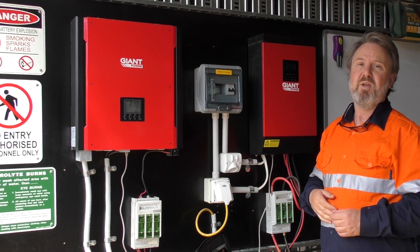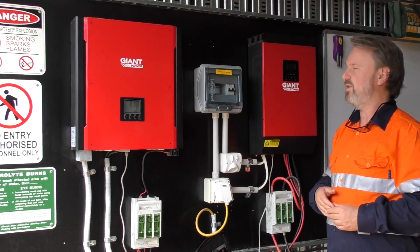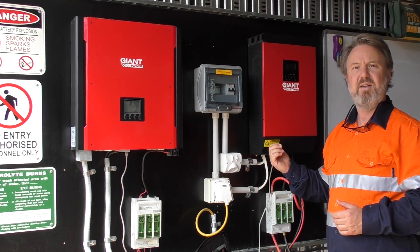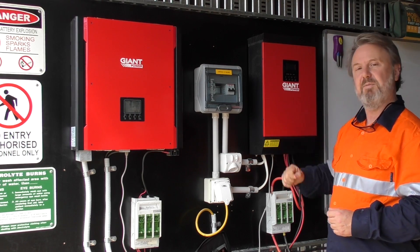You might want to just use off-peak electricity, charge some batteries. But you can connect up to 3 kilowatts of PV to this unit as well, and therefore you're getting free energy. It's a great little unit.